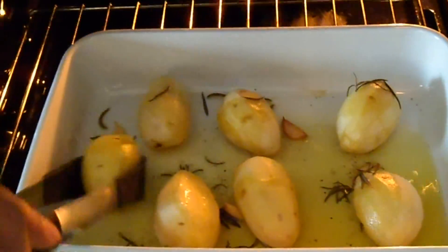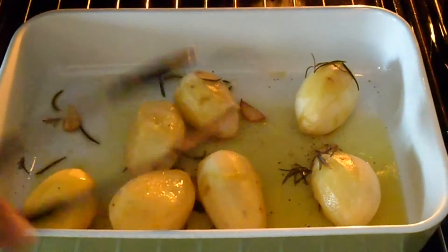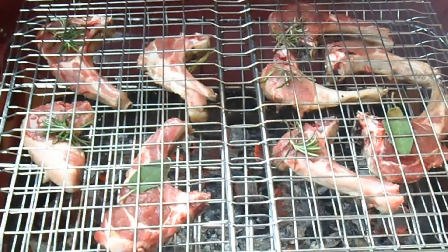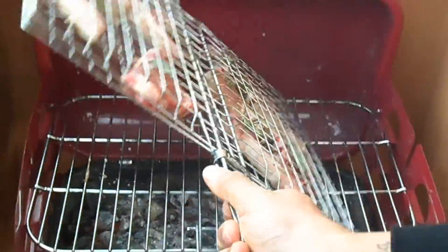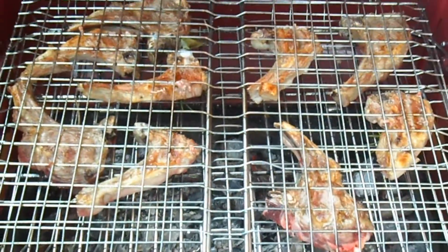Nel frattempo, a metà cottura delle patate, le andiamo a girare. Dopo circa 10 minuti andiamo a girare le costine. Aggiungiamo un po' di sale.